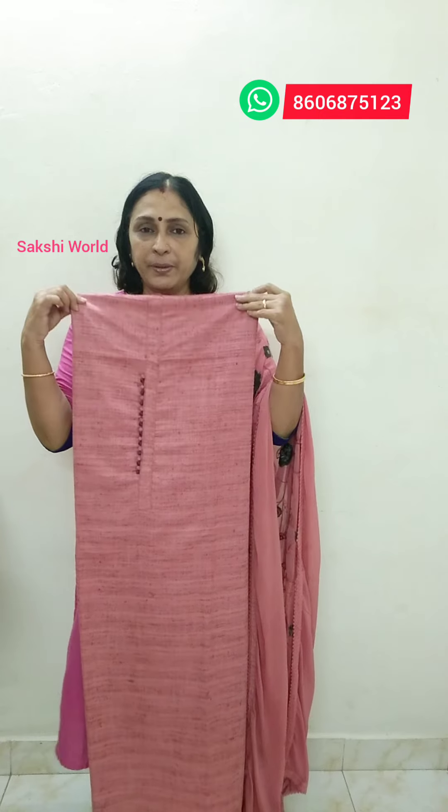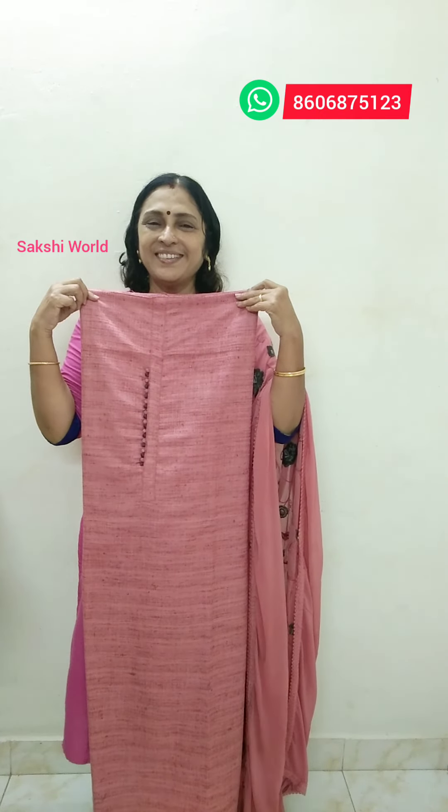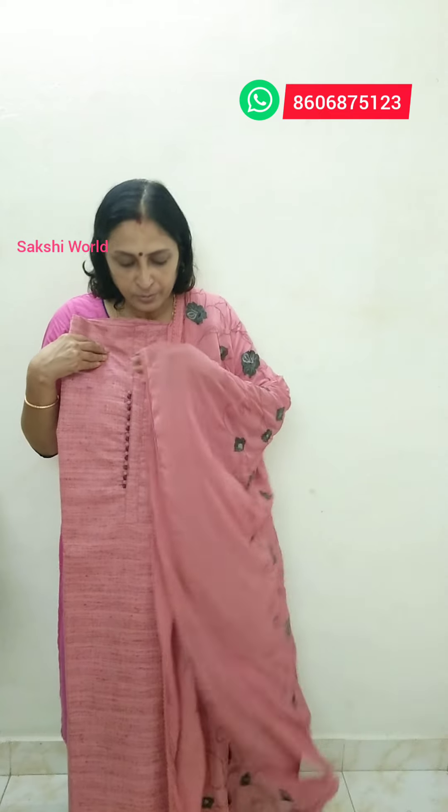This is a pink with a simple button. This is an ash shade with piping. This is a flowy semi-jute silk material with crepe material. This is lightweight cotton silk. The price is Rs.1,495.